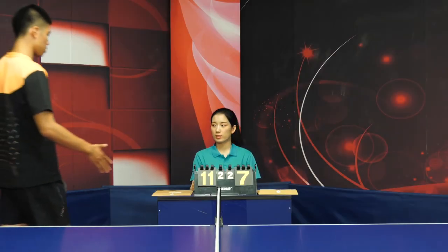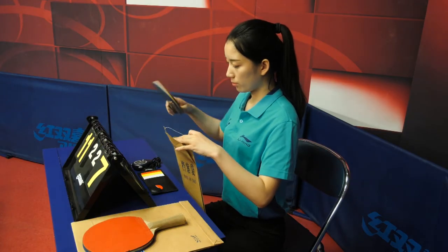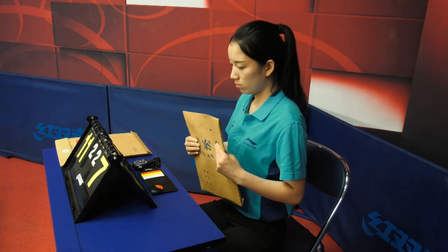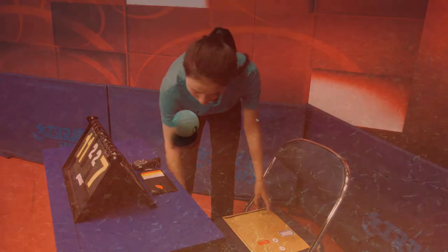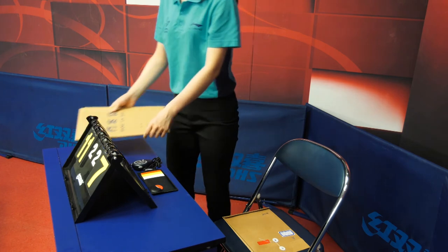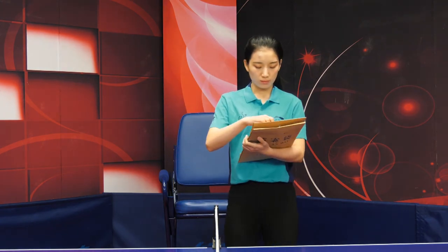When one singles or doubles match is finished, the assistant umpire shall collect back the records from the players, put them in their respective record bags, and place the bags under the desk. The assistant umpire shall then retrieve the ball, put the records for the next match on the table, return the score indicator to its blank position, and get ready to perform the umpire's tasks for the next match.